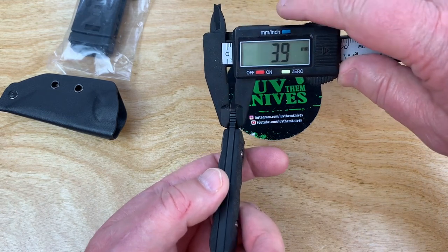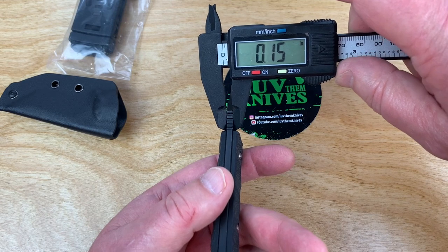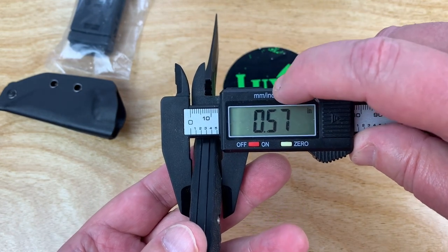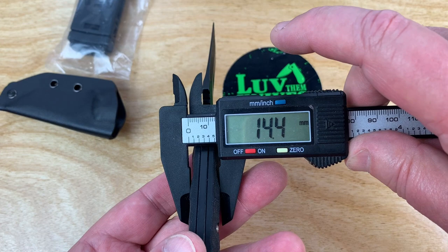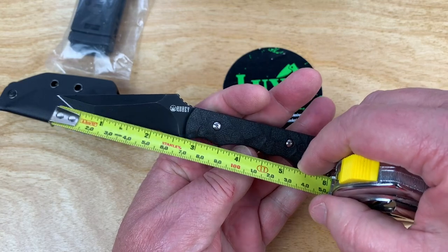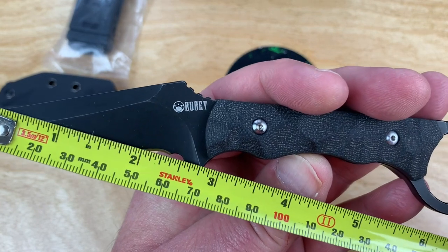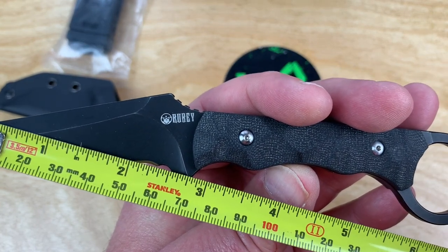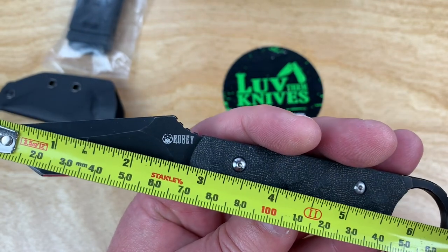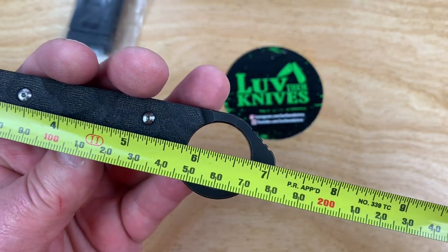Let's find out. 3.9 millimeters — too bad they'd misrepresent like that. Just kidding, that's 0.15 inches off. So basically a four millimeter blade stock, almost six tenths of an inch — 0.57 inches at 14.4 millimeters. Is it really seven inches overall? It is — cutting edge at 60 millimeters, two and three-quarter inch blade length.